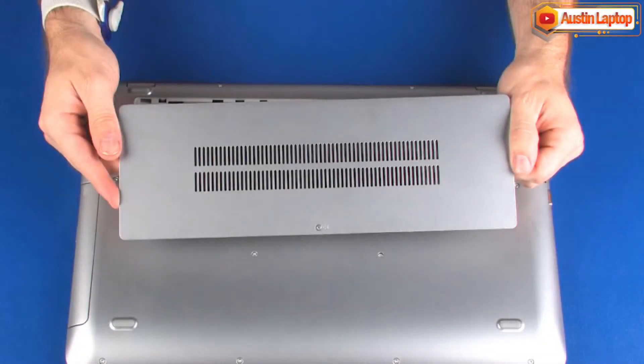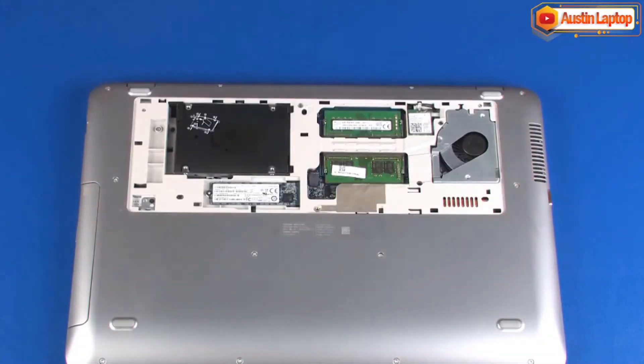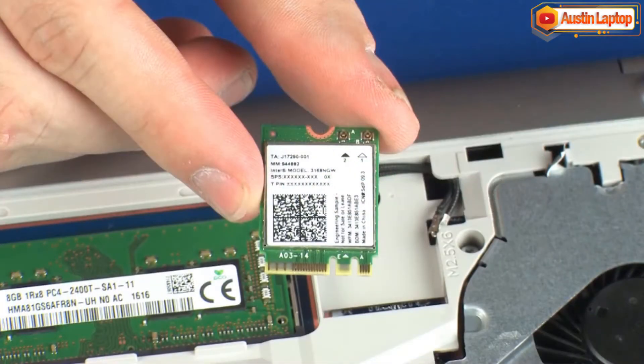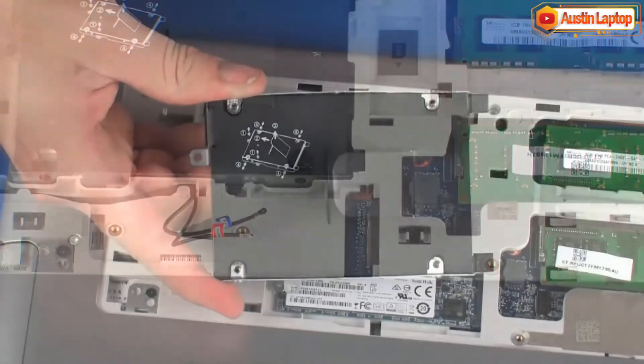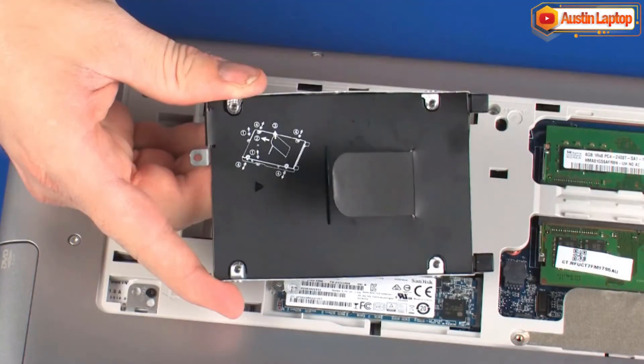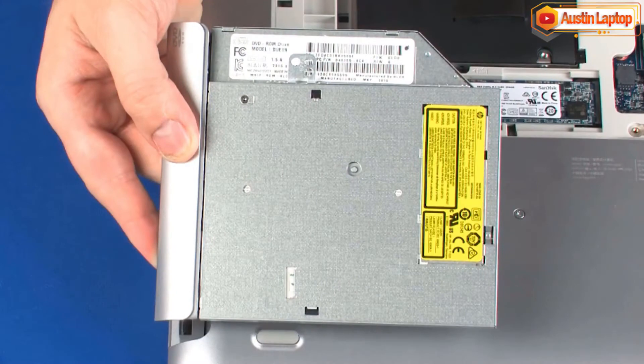Before you begin, remove the service cover, wireless LAN module, wireless WAN module, hard disk drive assembly, and optical drive.